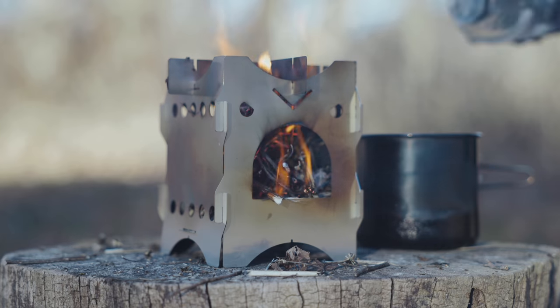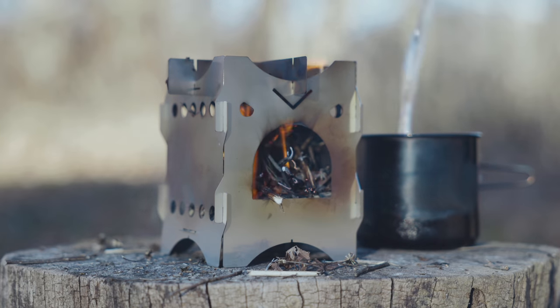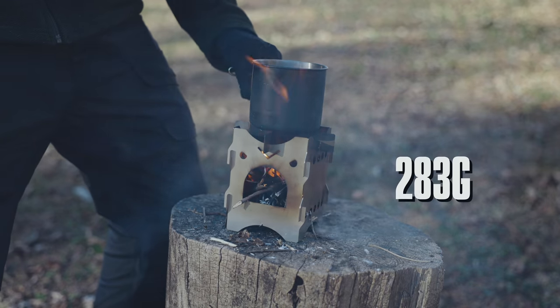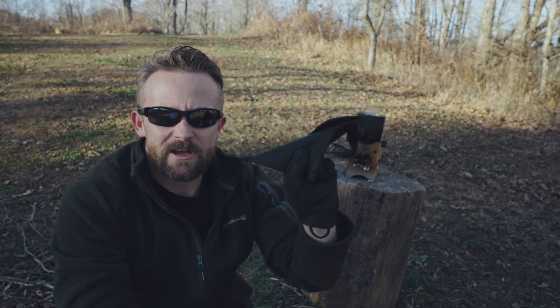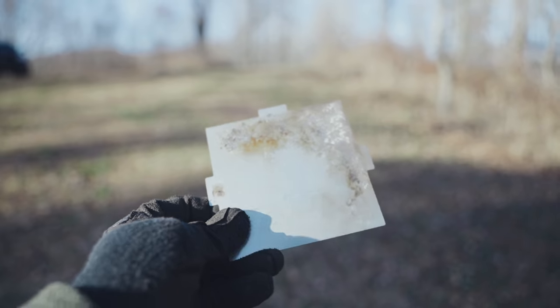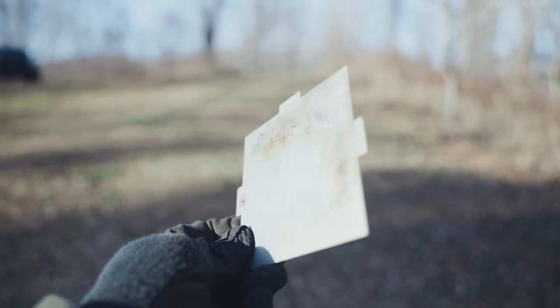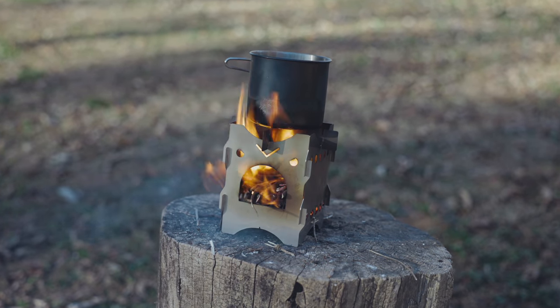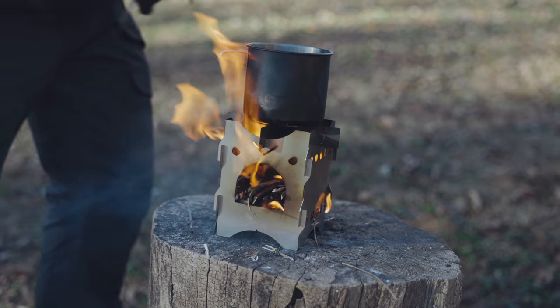As this water is coming to a boil, let's go over some stats real quick. The weight of this stove is 10 ounces even with the storage carry bag. This is a stainless steel product and each of the panels are half a millimeter thick. The stove stands five and a half inches tall and five and a half inches wide with the pot supports. When it's all folded up, six and a quarter inches by six inches.